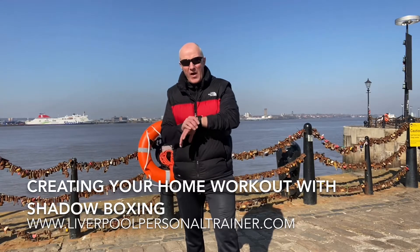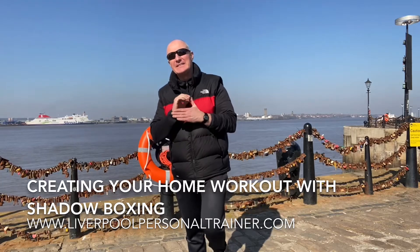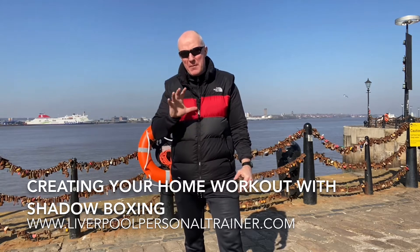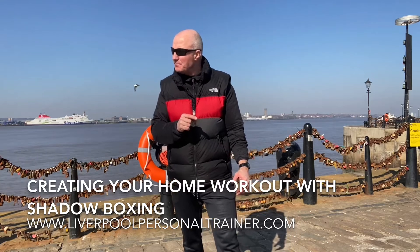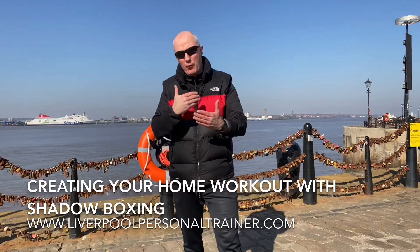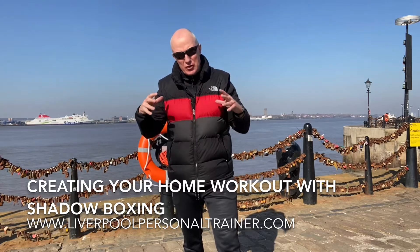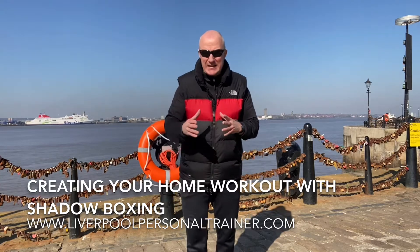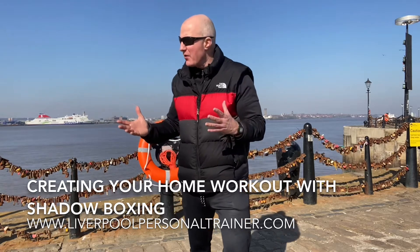Hey guys, I am Paul Koshart, a Liverpool personal trainer, and today I'm going to go over the five boxing combinations that we've done over the past couple of days, which hopefully you've been following, and we're going to start linking them together, which is going to become more of a workout — great if you're training at home or in a park.